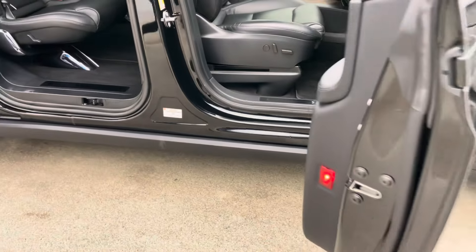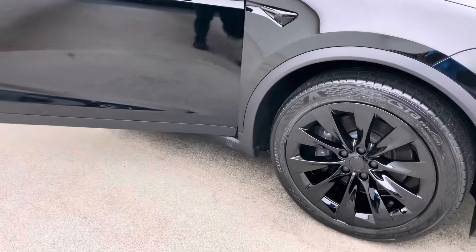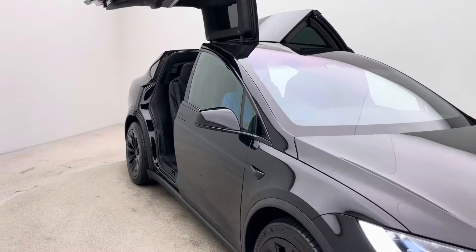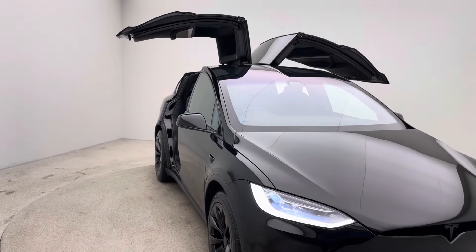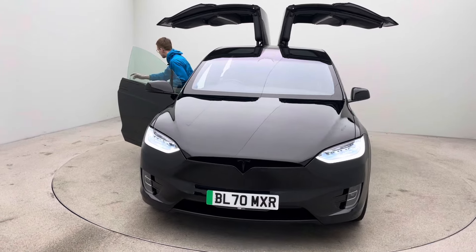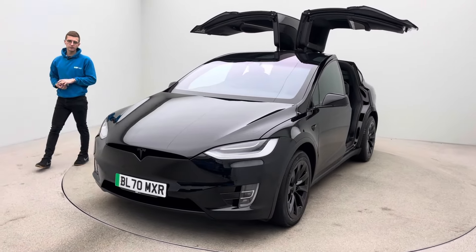The sales team are here seven days a week, so any questions or queries that you may have, please do not hesitate to ask — we are here to help. I'm just going to put the doors up so you can get a real good idea in terms of how the car looks. This is obviously the main showpiece on a car like this, to get the doors all the way up, so you get a real good idea in terms of the presence of the car.